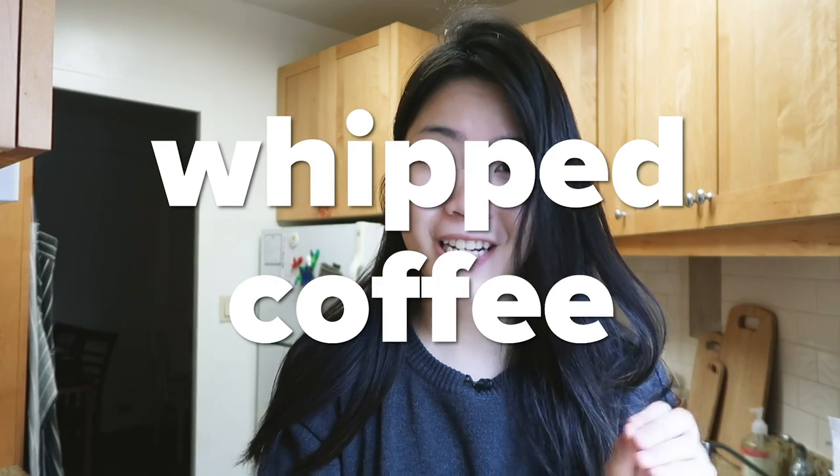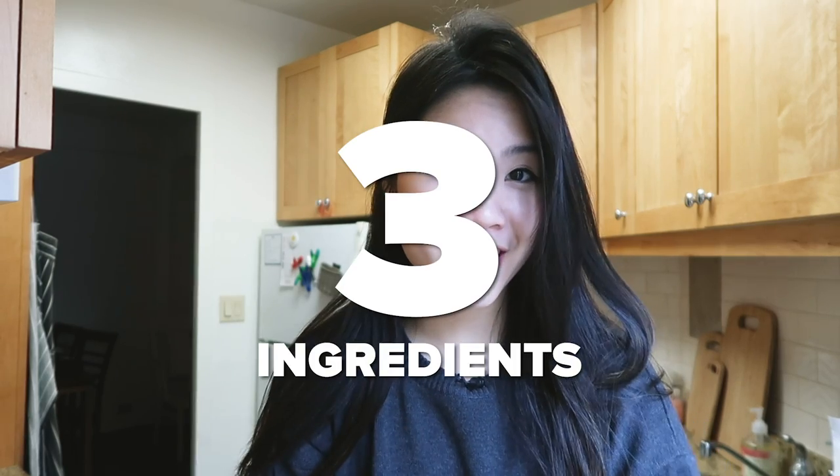Hey guys, this is Inka. I'm going to be trying to make some super creamy whipped coffee today using only three ingredients, and none of them will be dairy products. I am super excited about this because I've been seeing this amazing coffee pop up all over Instagram and YouTube.